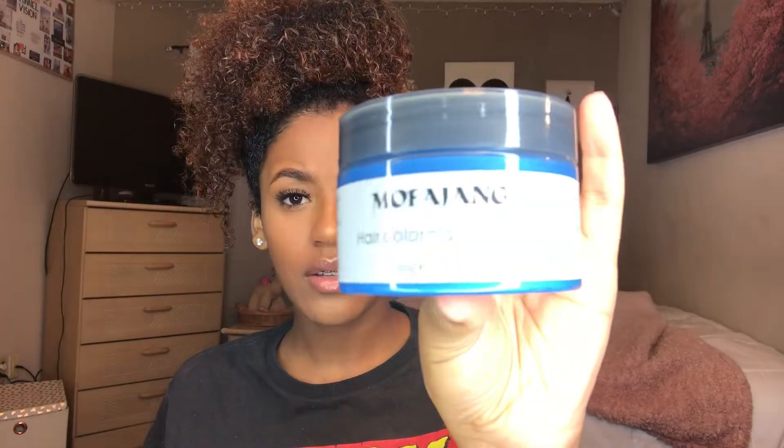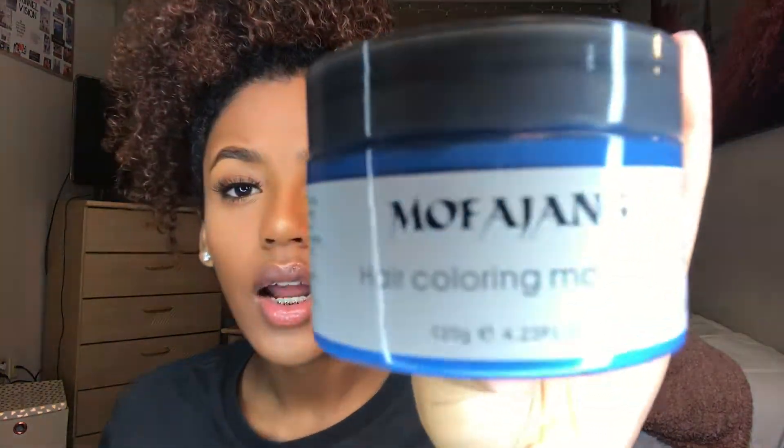I'm actually gonna be using this hair coloring wax by Mofang. I don't know how to pronounce this. I don't know if you guys can see that, but I got the blue color. I'm seeing this all over Instagram, I've been seeing it all over YouTube, and also my friend actually used it. So I was really interested in seeing how it would work on my hair.